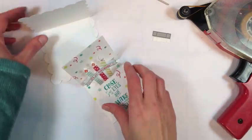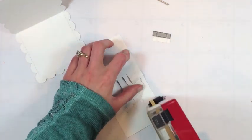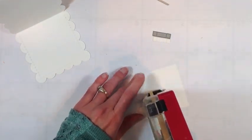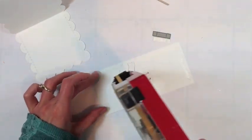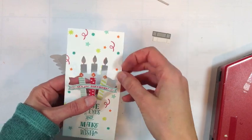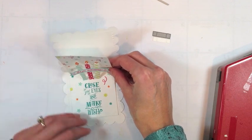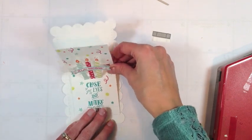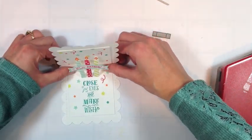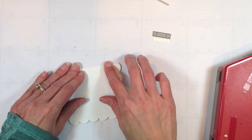I'm going to adhere that inside of the scallop tag base, so I'm going to add some adhesive around the edges, being careful not to get any adhesive on the actual pop-up shape. Then we're just going to make sure that our scored lines match up inside. This sits really tight up against the score line of the scallop tag base. Make sure that it's in there really well.